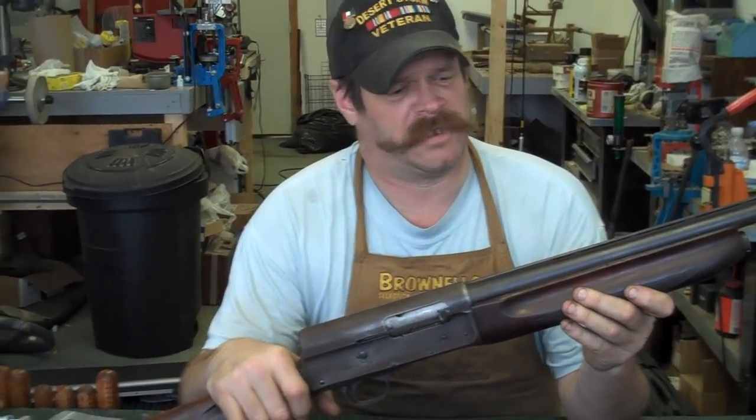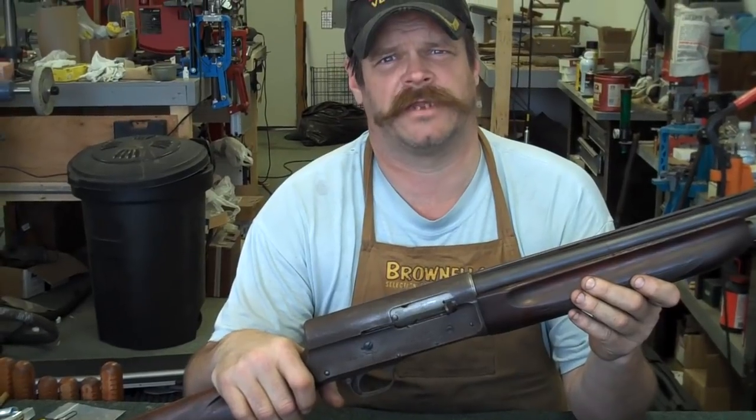Hi, my name is Jim Green and I'm a gunsmith. The name of my shop is Gunworks, located down east Maine in the town of Harrington.